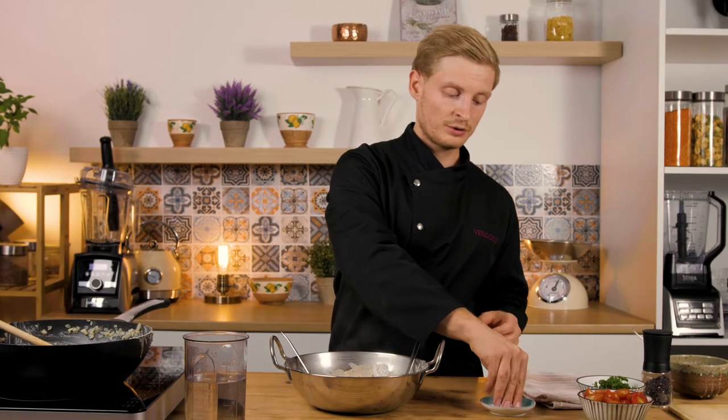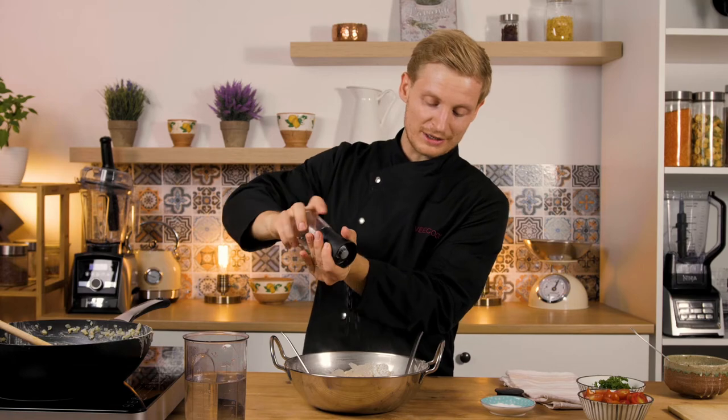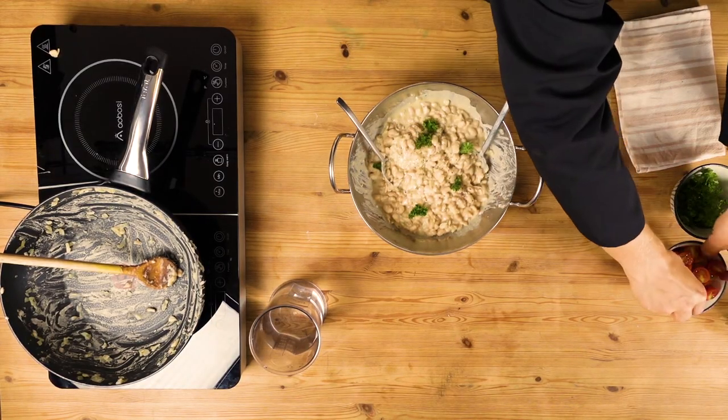Now you can taste it and season with salt and black pepper — we've done it before, but a bit more black pepper might always be nice. Then I'll add in some fresh parsley and some cherry tomatoes.